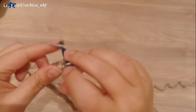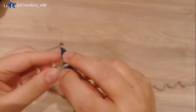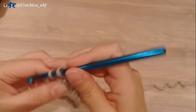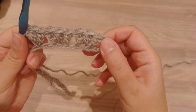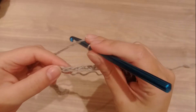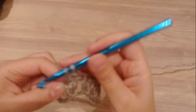Our 3 double crochet together will be called a cluster. Skip 2 and another cluster. So we have 3 clusters here. I'm going to skip 5 — 1, 2, 3, 4, 5 — and then make a cluster in the sixth chain. This is creating the ripple effect.